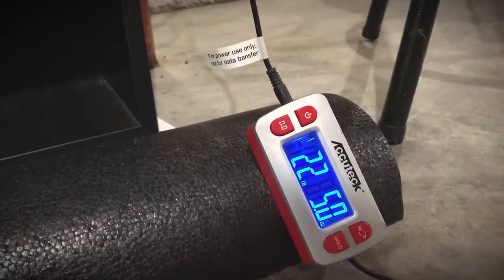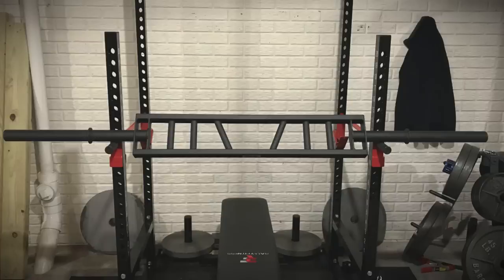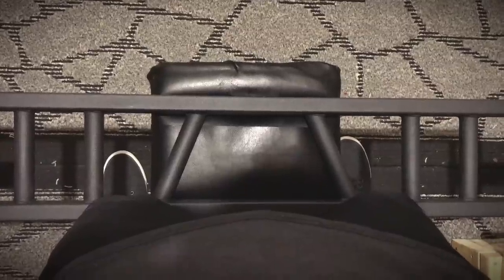The weight comes in at 22 and a quarter pounds — 22 pounds, five ounces. For the most part everything here stacks up really well. Overall the barbell has a great look to it, I like the feel of it, and it's fairly lightweight so it's not clunky.